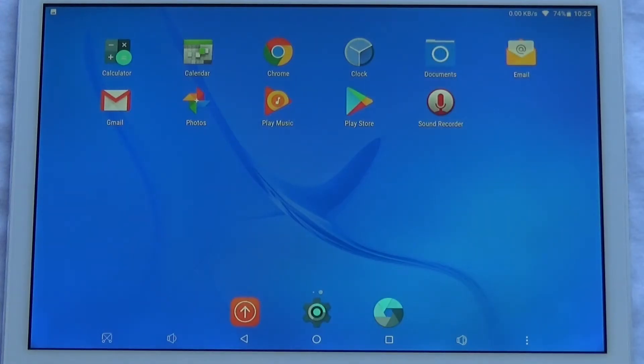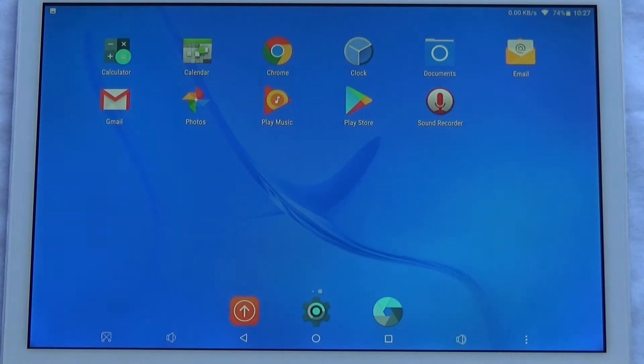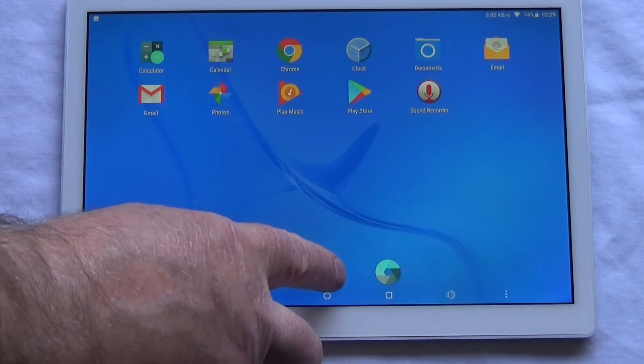That is a lovely screen — it's very crisp, very clear, and the colours are very vibrant. Teclast have put very little bloatware on this tablet, and out of the box you've got approximately 53 of your 64GB of memory available for use.